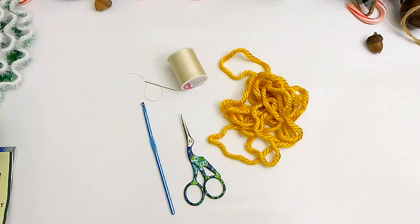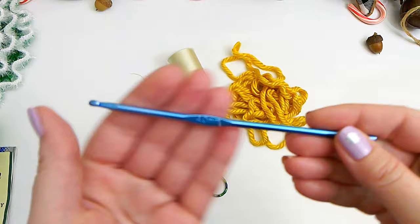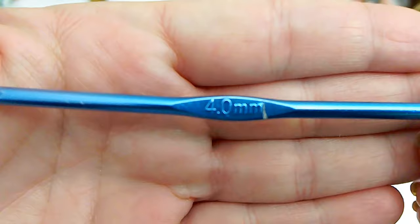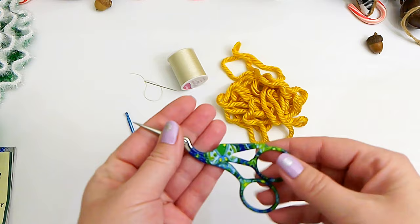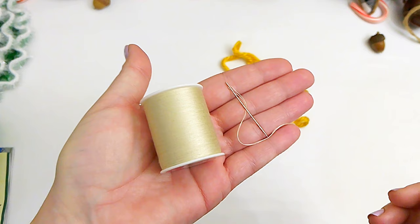To make your star, you'll need a small amount of yarn of your choosing. You'll need the same size hook — the four millimeter crochet hook — a pair of scissors, and a sewing needle and thread to sew your star on top of your tree.